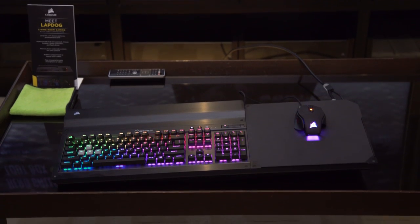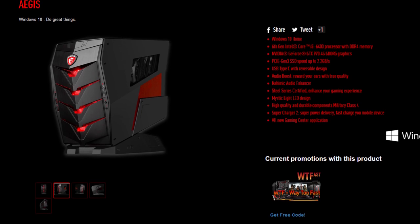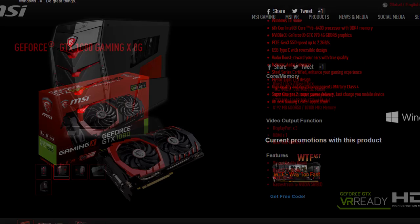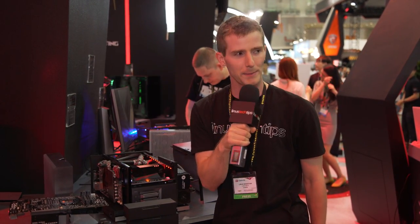Thanks once again to Corsair for sponsoring our trip to Computex this year — check out the Lapdog at the link in the video description. A shout out to MSI as well; they're showing off their new Aegis X desktop and their GTX 1080 Gaming X graphics card, both linked in the description. Don't miss any of our Computex coverage by subscribing to Linus Tech Tips, and I'll see you guys at the next booth — or maybe Luke will.